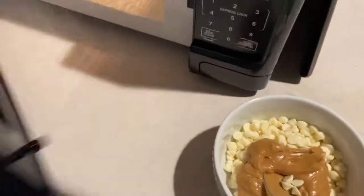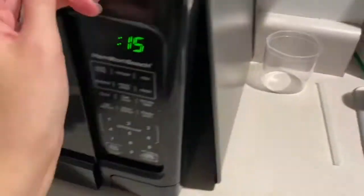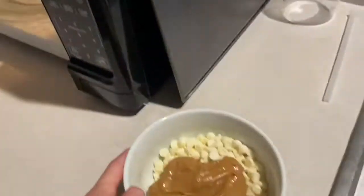Now with the white chocolate we will repeat the same steps that we did with the milk chocolate, by microwaving it for 30 seconds and then in 15-second intervals, mixing until it is creamy.